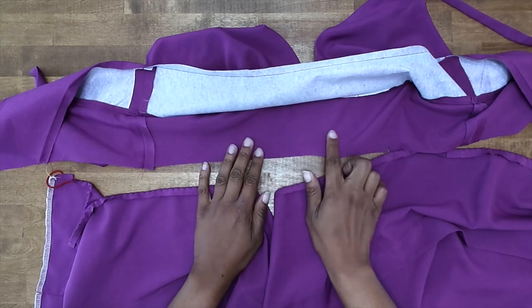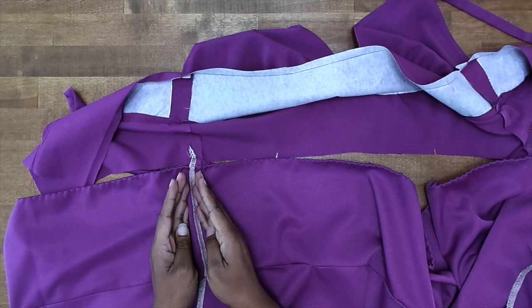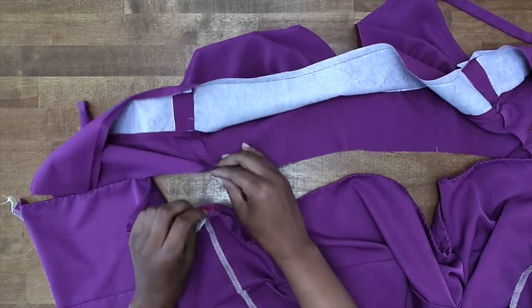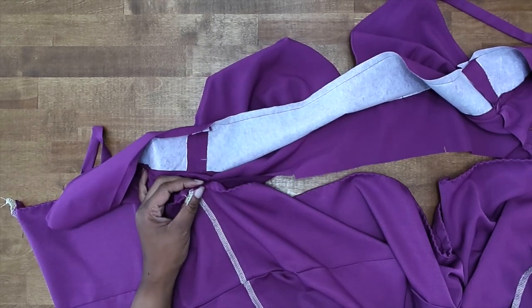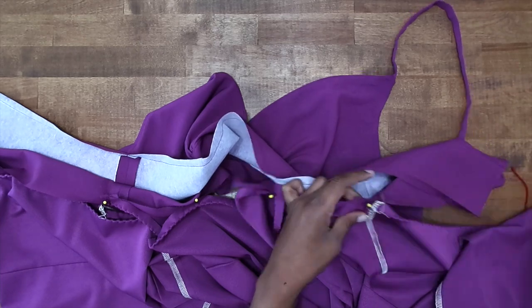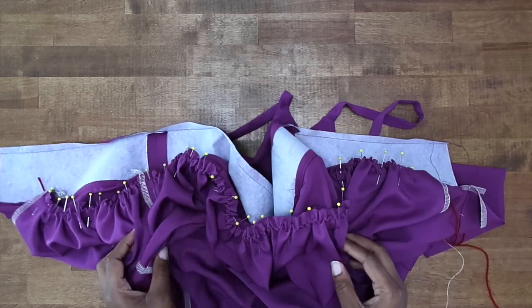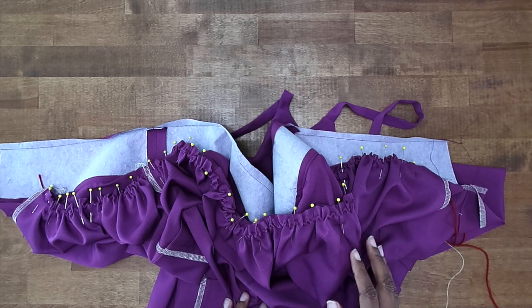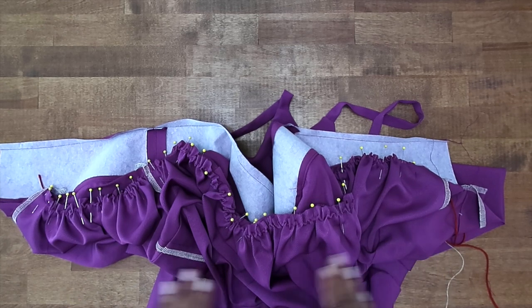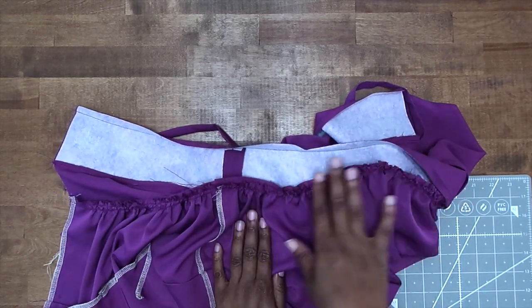Now we want to grab our bodice piece and gather up the top so that it matches the midriff. We're only going to be attaching it to the unnotched midriff, so make sure you have it open and you're not connecting them both. With right sides facing, match up your side seams, notches, and back notches. Pull up the upper edge of the skirt, adjust the gathers so everything meets and matches. Now that the skirt is pinned to the midriff with gathers evenly distributed, go to the sewing machine. Stitch at a 5/8 of an inch seam allowance, and then stitch again a quarter of an inch away from that inside the seam allowance as a double stitch to really secure everything. Press the seam going up toward the bodice, and trim down your seam.